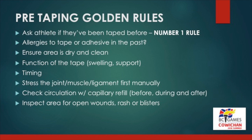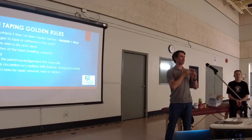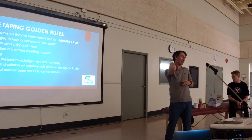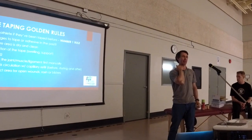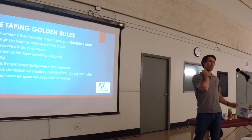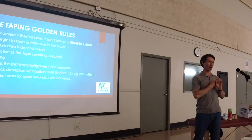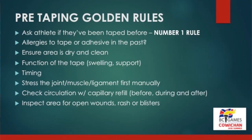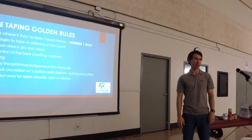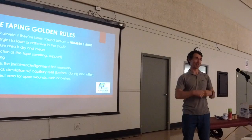Pre-taping golden rules. Number one: ask the athlete if they've been taped before. If they have been taped before and have had a reaction to the tape, we don't want to be taping them — we probably want them in a brace or something different. You can get some good information just by asking that. Allergies go with number one as well. As we're taping, especially at a summer games event, we want to be looking at perspiration, hair, and environmental factors like dirt. We want to make sure that area is clean and dry so the adhesive can stick well to the skin, and you're not dealing with that same athlete trying to redo the tape job half an hour later because the tape came off.